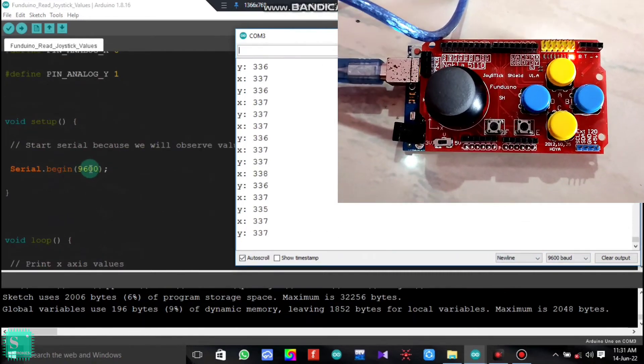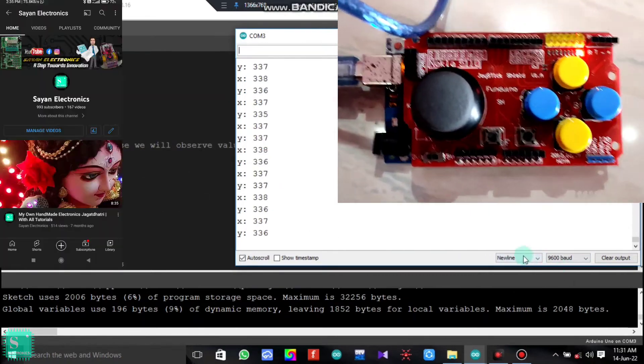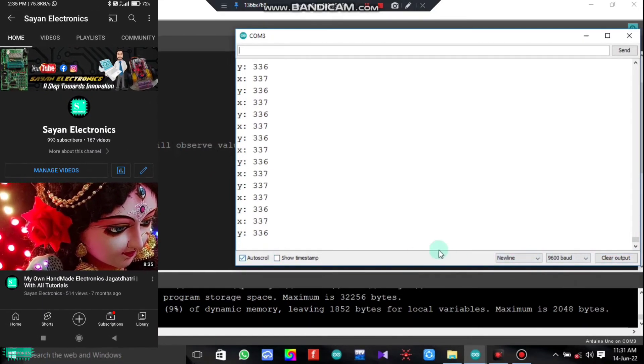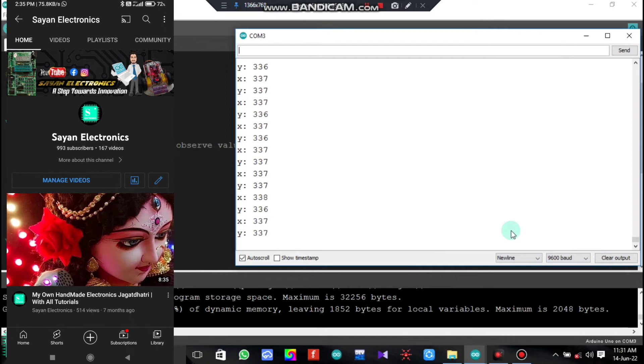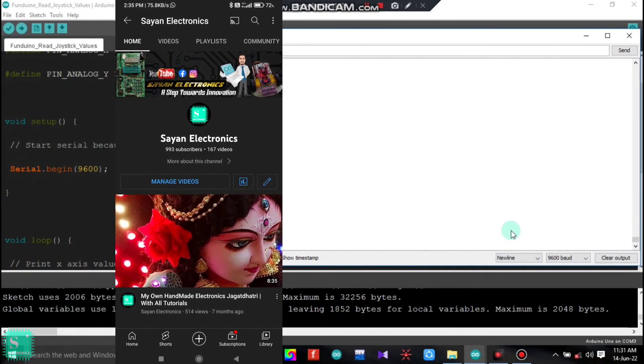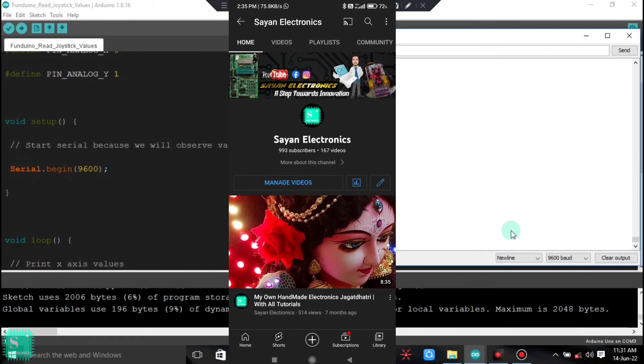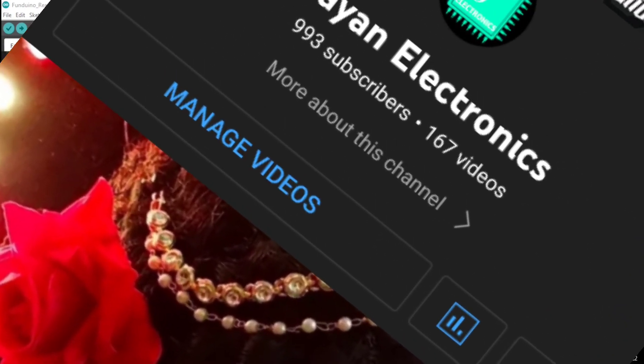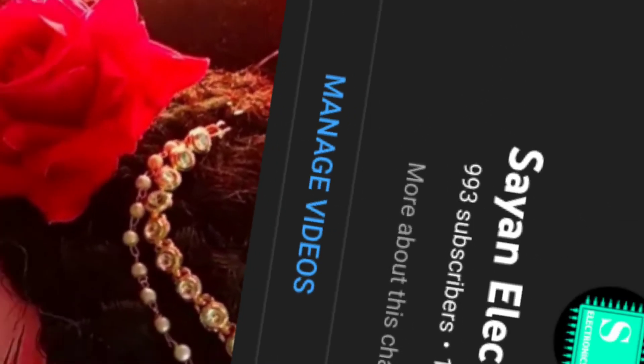Stay tuned on my channel. Thanks a lot to all of you because very soon we are going to complete the milestone of 1K subscribers and we will be a family of 1K. Keep watching the videos and keep sharing more and more. Meet you in the next video — till then, have a wonderful day.